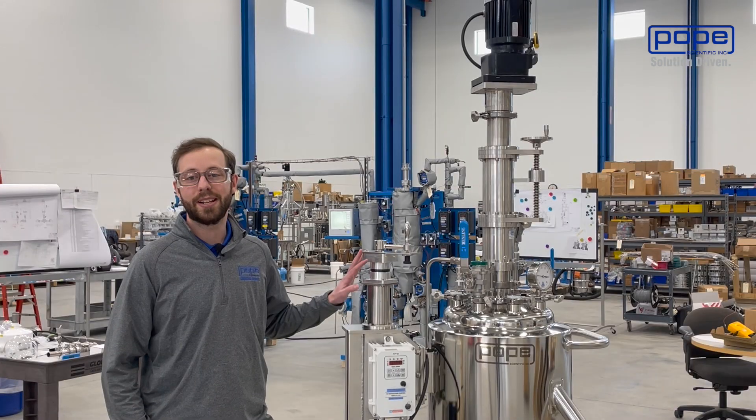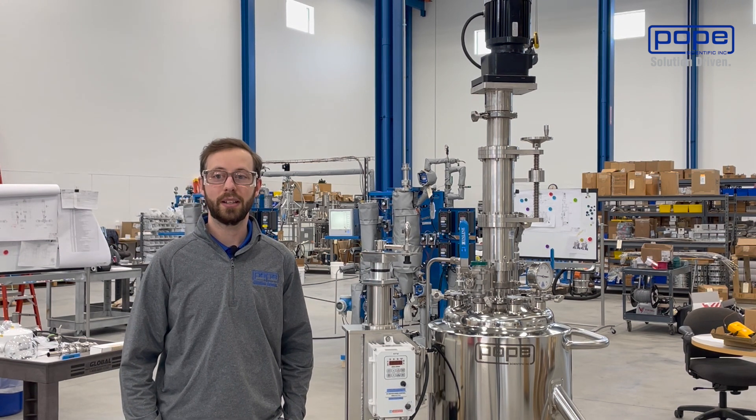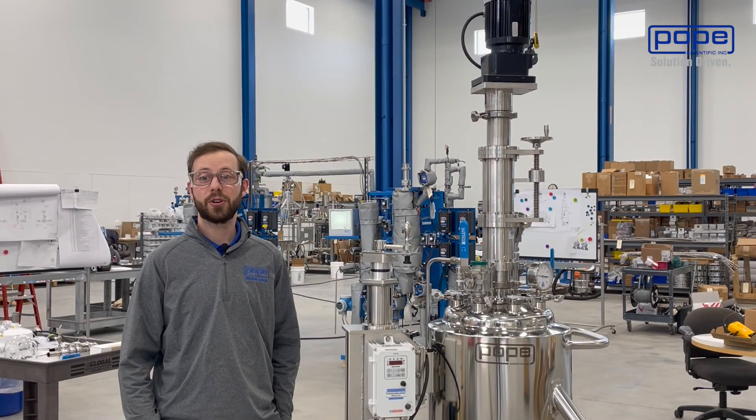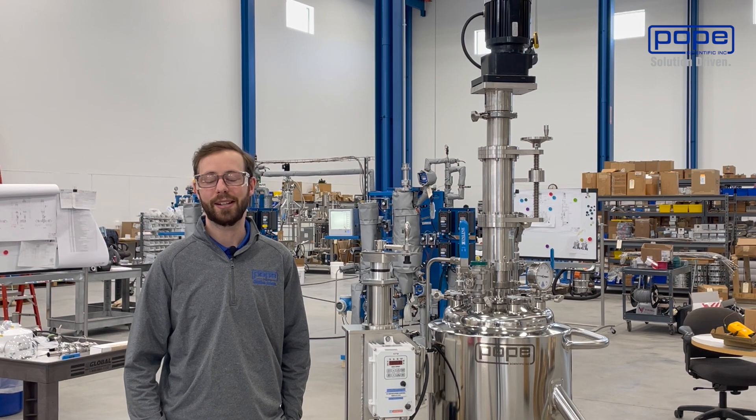The Nuche I'm standing next to today is our 50 liter Nuche. We manufacture in a variety of sizes from one liter up to hundreds of liters for these units. Our Nuche filter dryers can also be paired with Pope pressure vessels that can be used as your reactor for creating the isolate.